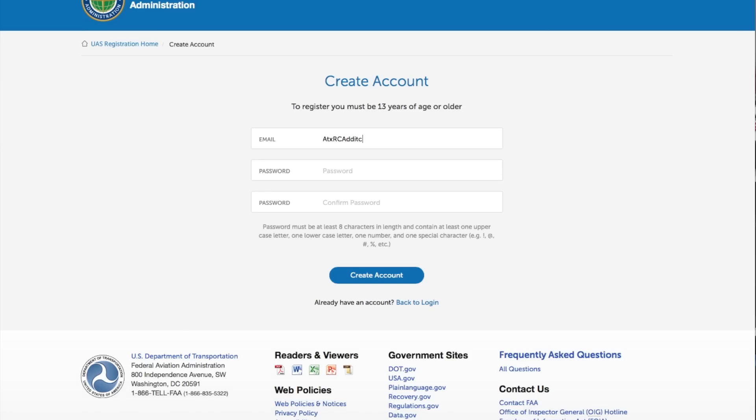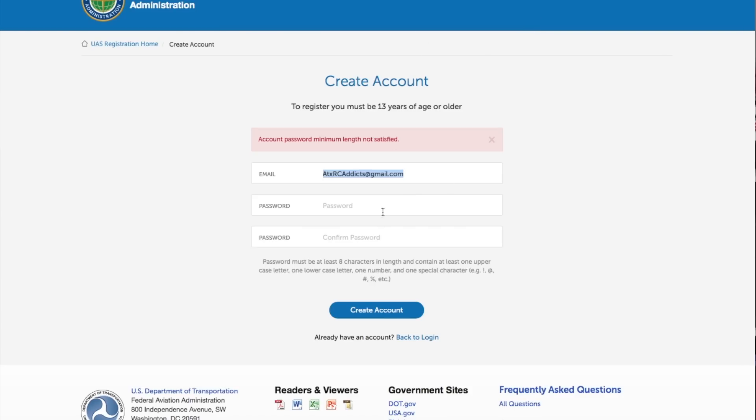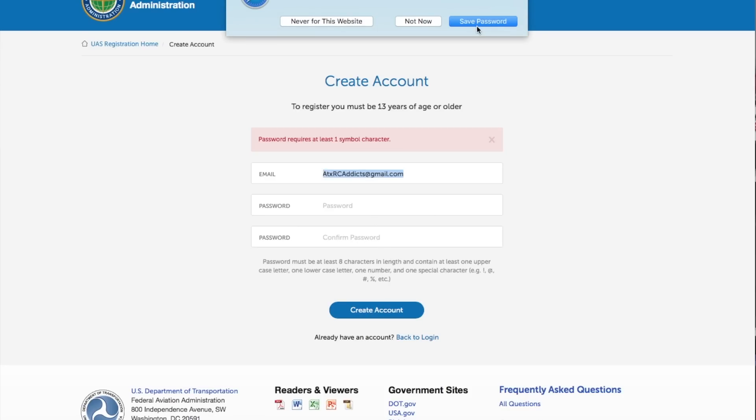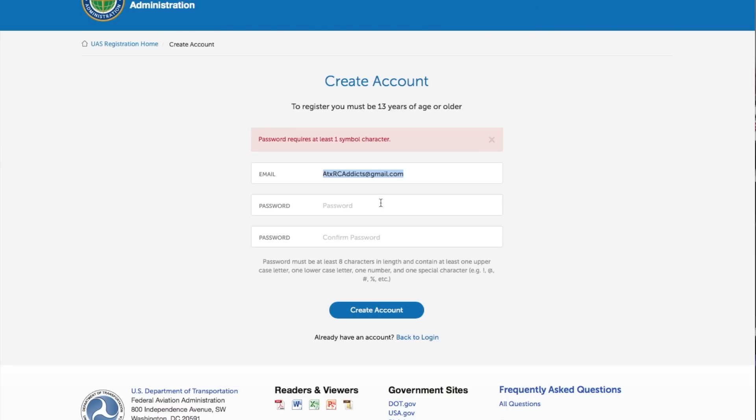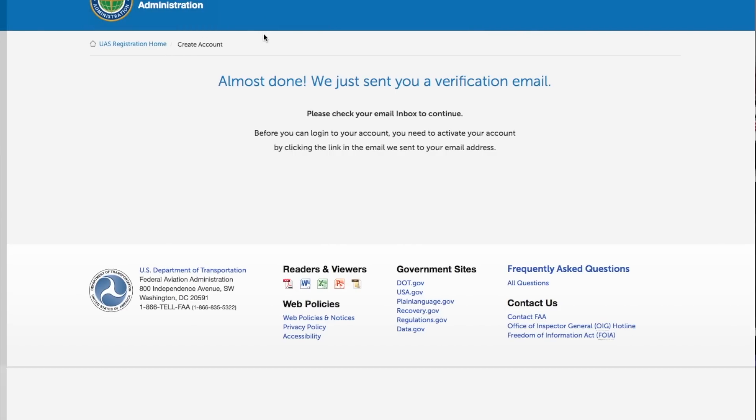Email — ATX RC Addicts. Create an account. Didn't satisfy the password — it needs one symbol. It actually tells you: uppercase, blah blah blah. Save my password this time. All right, send me a verification email. Now, before you can log in, I need to activate. So real quick on my phone, I'll check my email and activate.